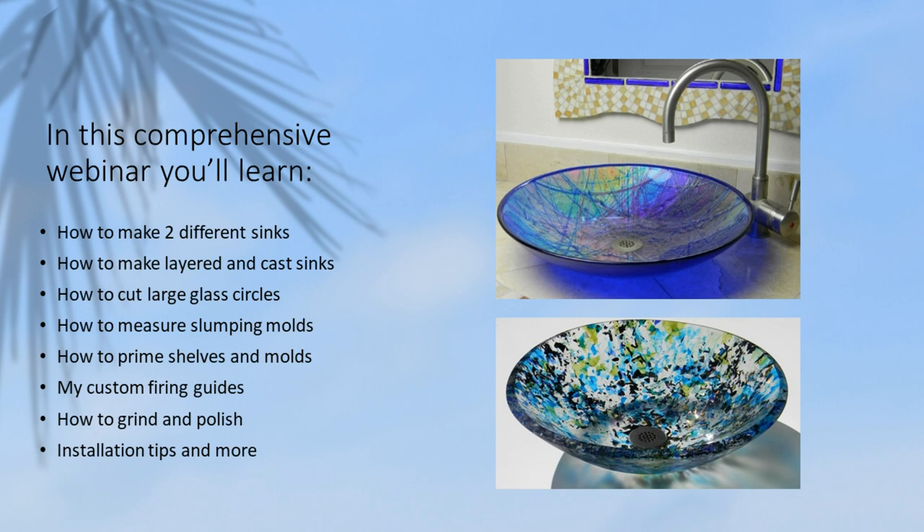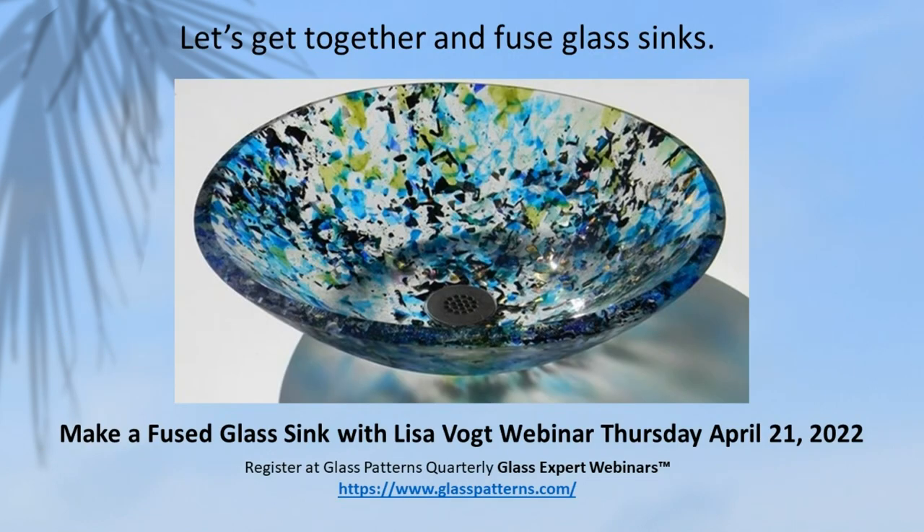You'll also learn how to measure slumping molds, how to prime shelves and how to prime molds, and you'll get my custom firing guides. I'll show you how to grind and polish thick sinks, and I'll give you installation tips and a whole lot more. I hope you'll join me for my Make a Fused Glass Sink webinar this Thursday, April 21st. You can register for the webinar on the glasspatterns.com website.